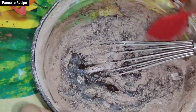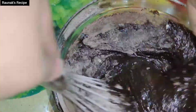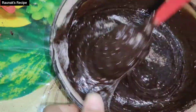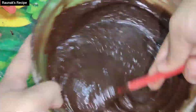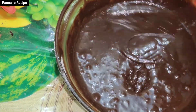Mix everything with a spatula using a divide and fold method. When all the ingredients are equally combined, your batter will be ready. I have added all the ingredients and mixed them, so the batter is now ready.